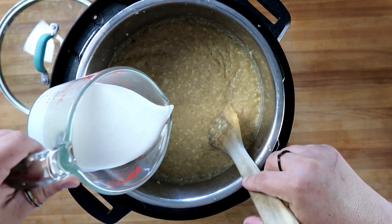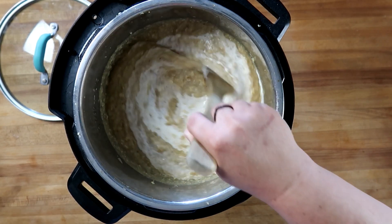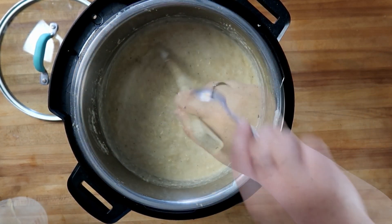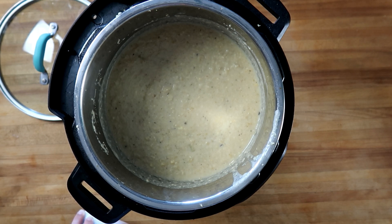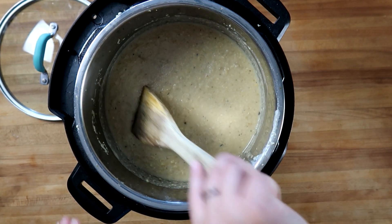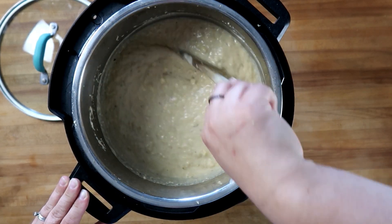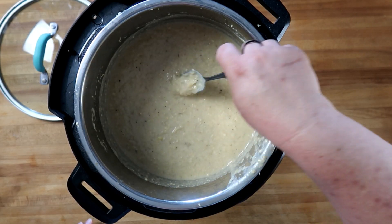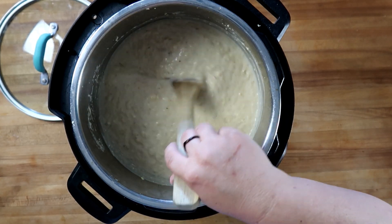Now we're going to add in one cup of heavy whipping cream. Let's test this for the salt level — that's incredibly sweet, I think it could use just a little bit more salt. We're going to add one teaspoon and stir this in. One more taste with a clean spoon — perfect, let's go. A super simple recipe for corn chowder in the Instant Pot.